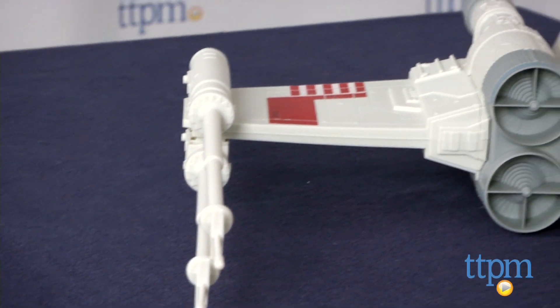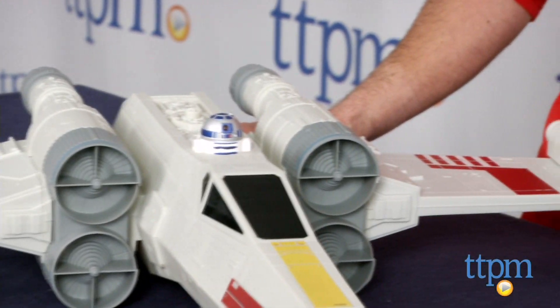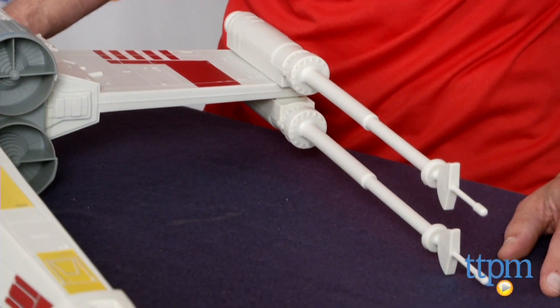It takes about less than 10 minutes to put together — just have to snap a few pieces in. You have to put R2-D2 right into the spot. Also, you have a landing gear that opens and closes.